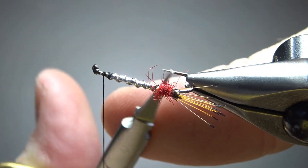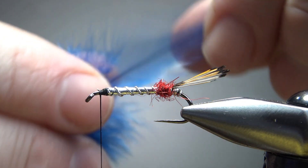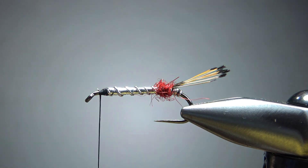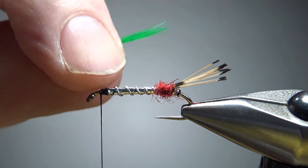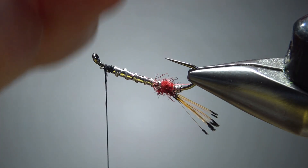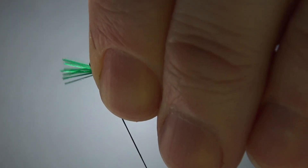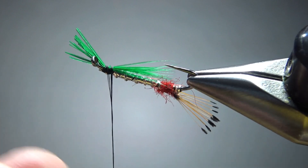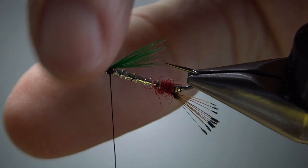Now if you want to clean up this butt a little bit, now would be the best time to do that — just trim a few of these fibers. If we were tying this originally how Haig Brown had it in the book, we'd use a blue Silver Doctor hackle for the throat. But since it's almost December and I'm going with the Christmas theme, I'm going with some green. It's not a huge tuft, but it gives us a little flash of contrasting color. I'll put it in my fingers and spin it up a little to unmarry the barbs, then do two or three wraps and check it.